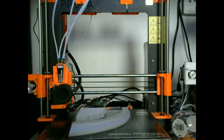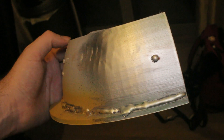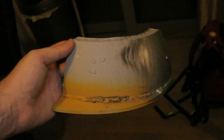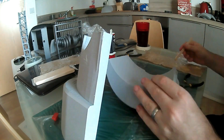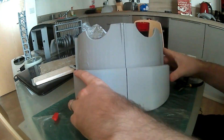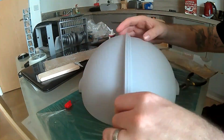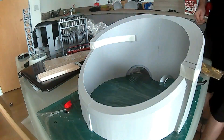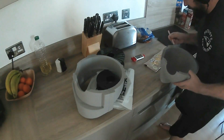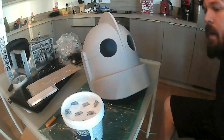Almost every part took between 12 and 24 hours. One part was a fail, but I kept it to test techniques on — paint, welds, dents, everything. I used a two-part epoxy resin to glue everything together: mix the two parts, lather it on either side, put the pieces together, and hold them in place with masking tape for about an hour per piece. Then I glued one half to the other and let it sit with gravity.